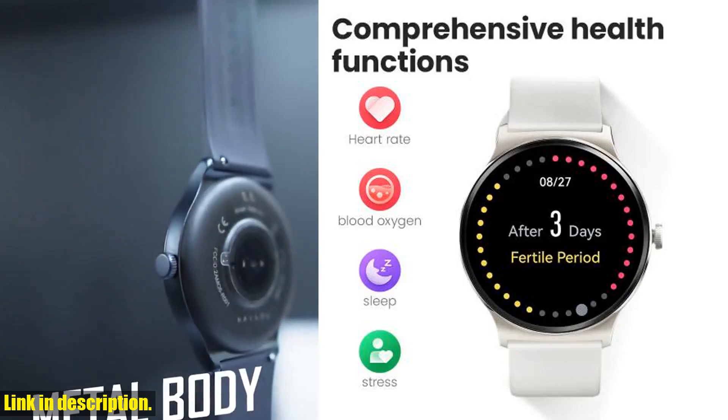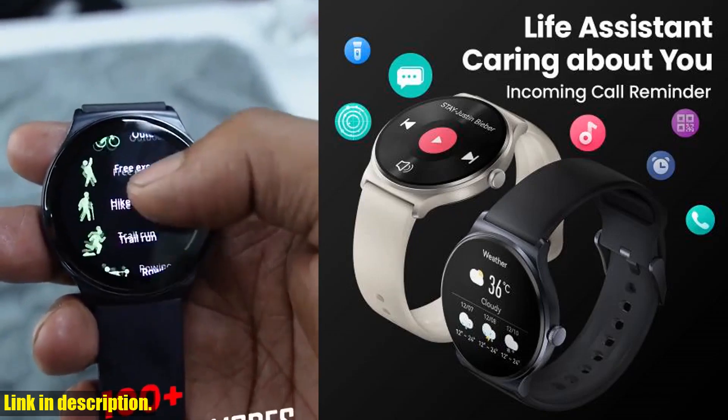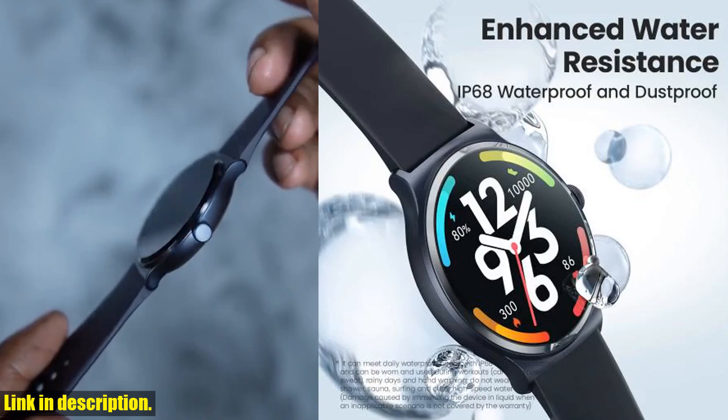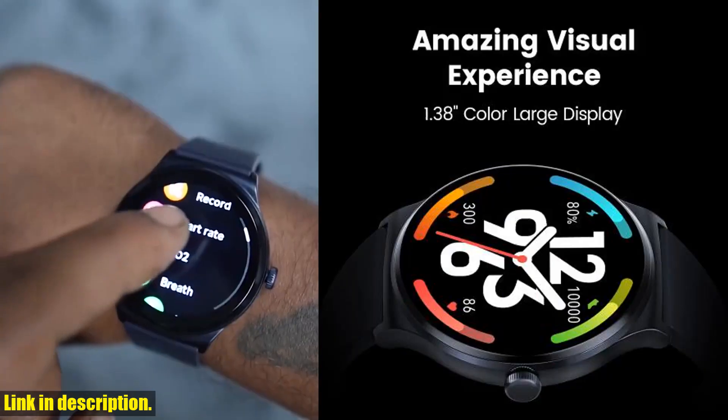this smart watch has everything you need and more. One of the most impressive features of the Halo Solar Light is its comprehensive health functions. From female physical health tracking to blood oxygen monitoring, sleep analysis, and stress detection, this watch has it all.